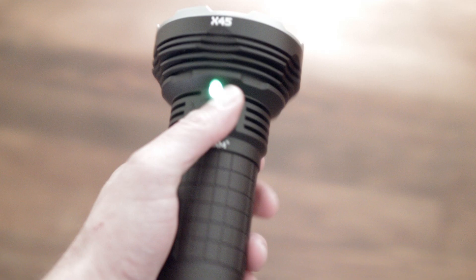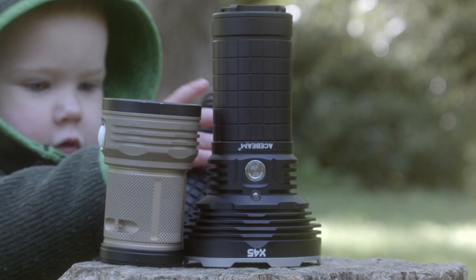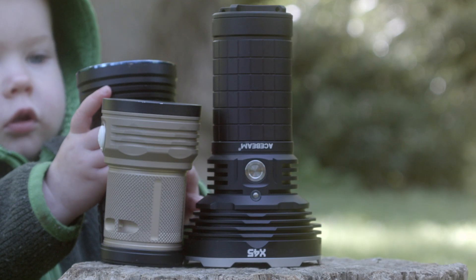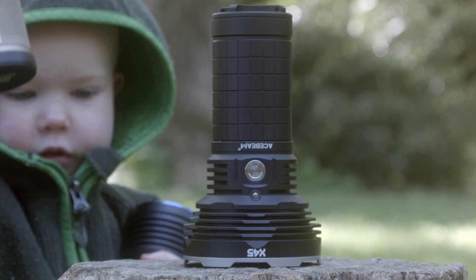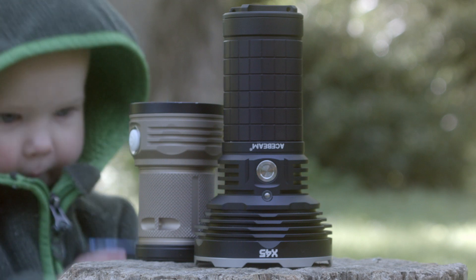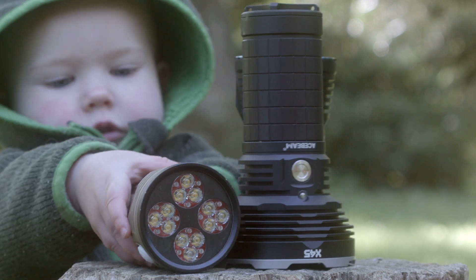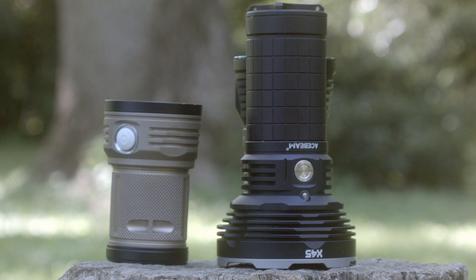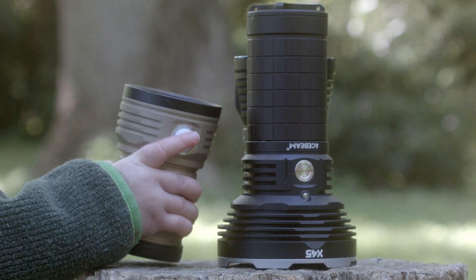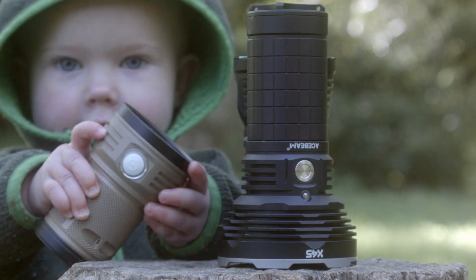Oh yeah — strobe. Triple-click from on or off for instant tactical dance party. Runtimes: I did most of the runtimes, and while this light puts out a ton of lumens it functions like a regular old flashlight. I used the included batteries for all testing. Note that the cells are unprotected — I did not test with protected cells. The manual specifically states that if you don't charge when it turns red you may damage the batteries. I let the light run continuously for several of my tests, throwing caution to the wind.